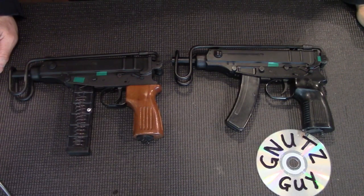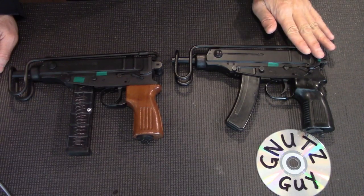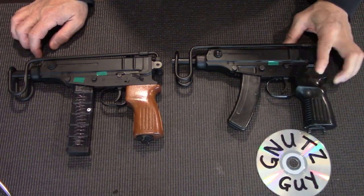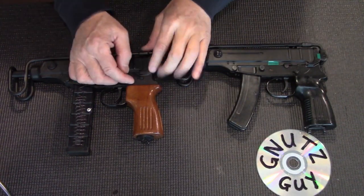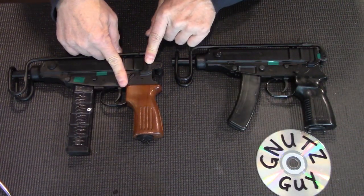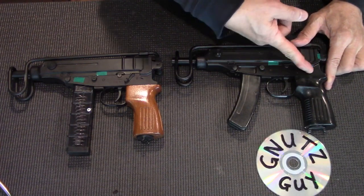The subtle differences on the outside are the selector and the folding stock. The selector for the Zastava has safety towards the front, and the CSA safety is towards the back. To fire the CSA, you move the selector to the front; to fire the Zastava, you move the selector to the back.